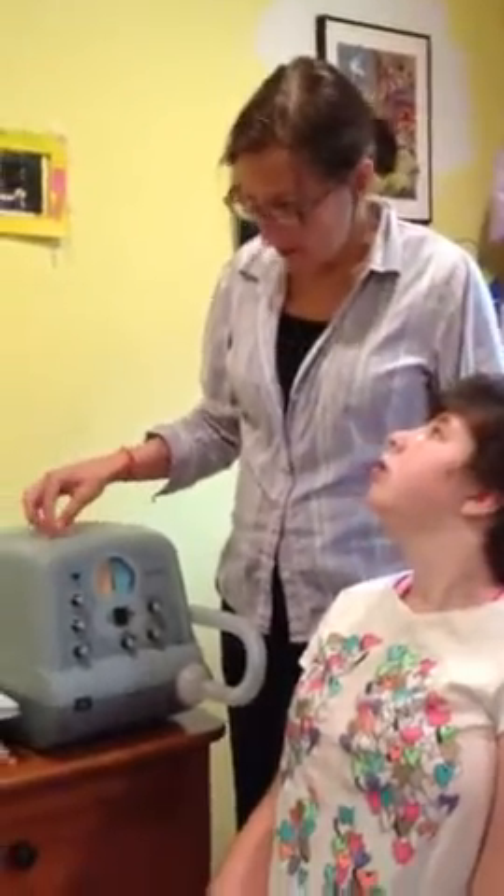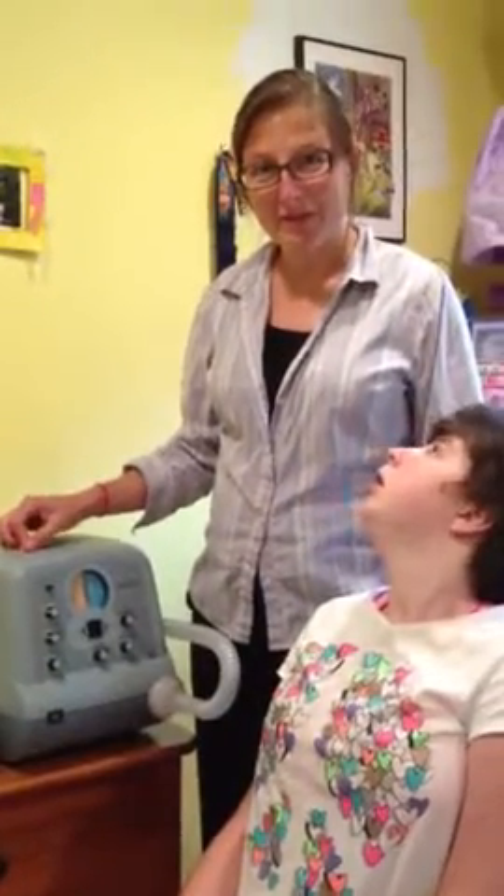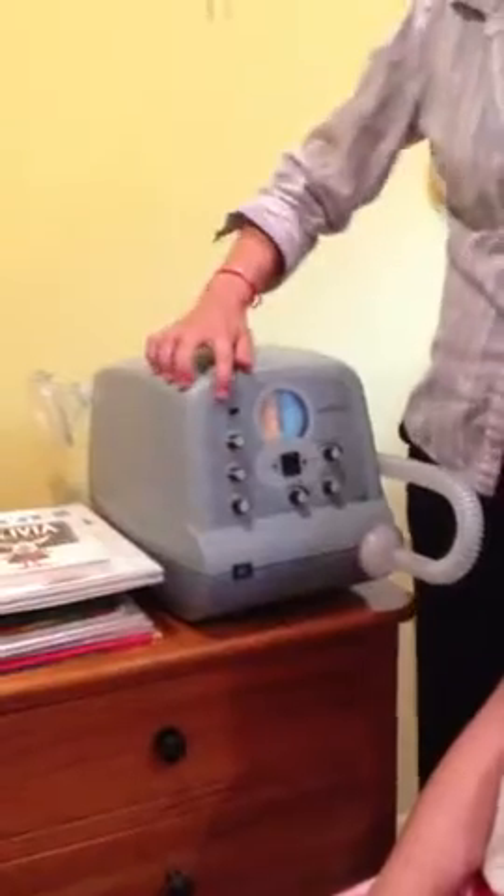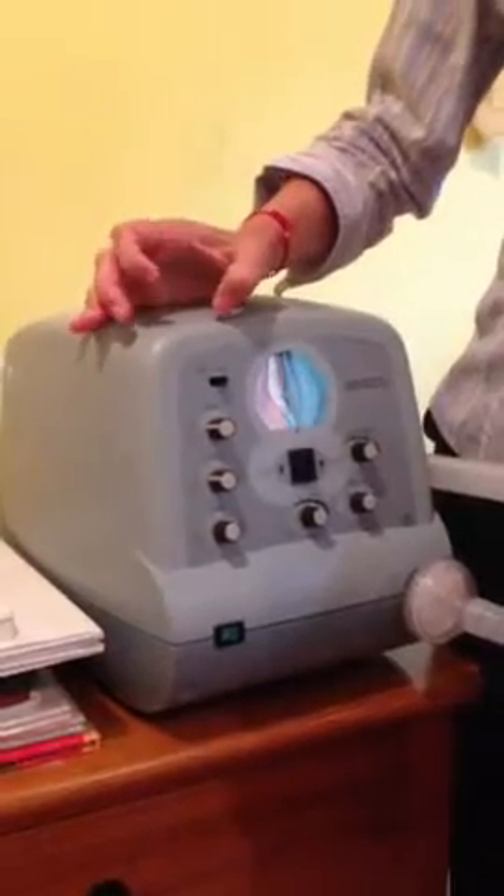Hi, this is a CoughAssist machine. Our CoughAssist machine has two settings, manual and automatic. Right now we have it on manual but we can also put it over to automatic.